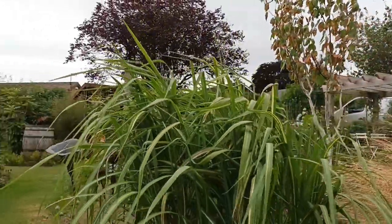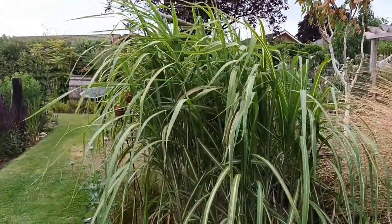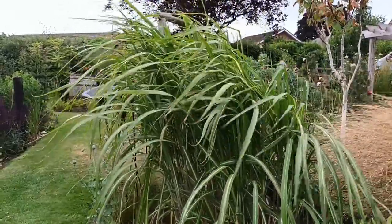So there you go — some taller grasses that I absolutely love and wouldn't be without. I'll talk to you on the next one, ta-da!